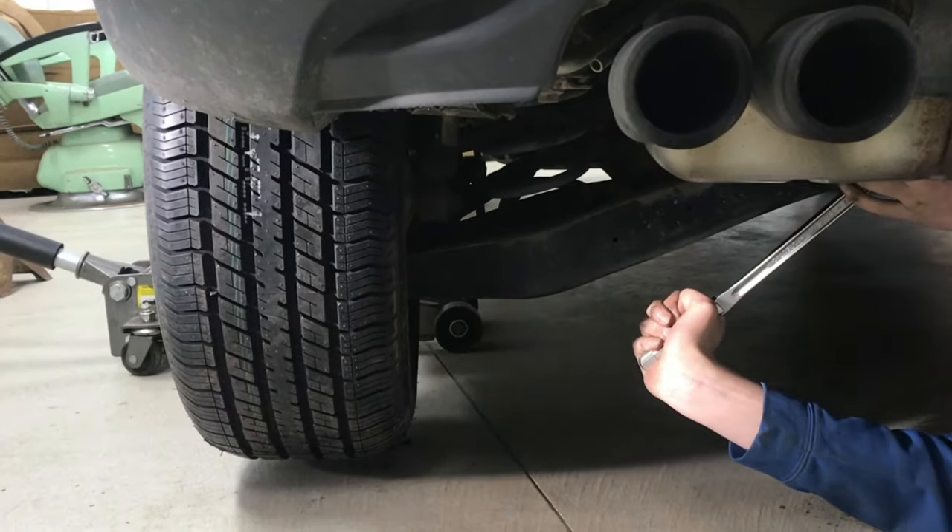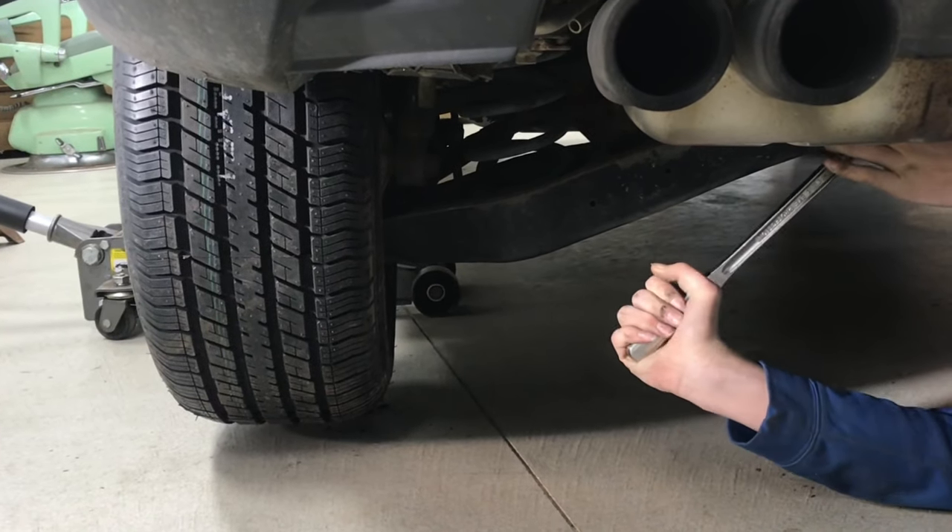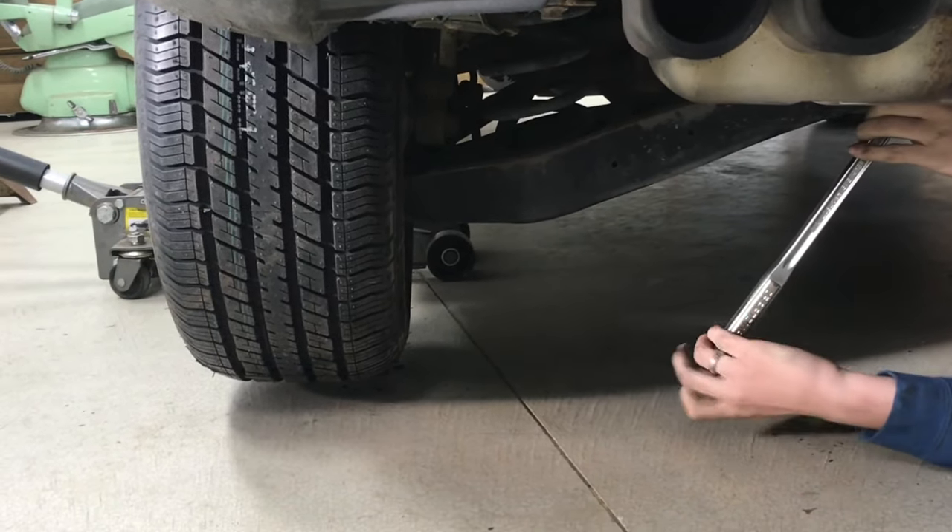In this video, we're going to go through the adjustment points to do an alignment on a Volkswagen Tiguan. There are two points of adjustment. We're adjusting toe-in on the rear right now.